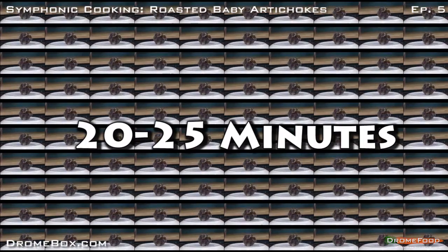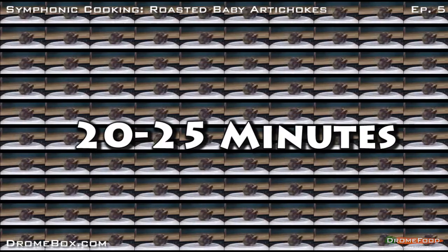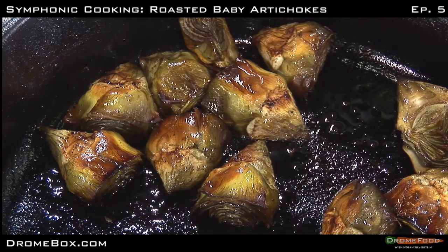This will take about 25 minutes at 400. There I am, the finished cooked artichoke. Thank you.